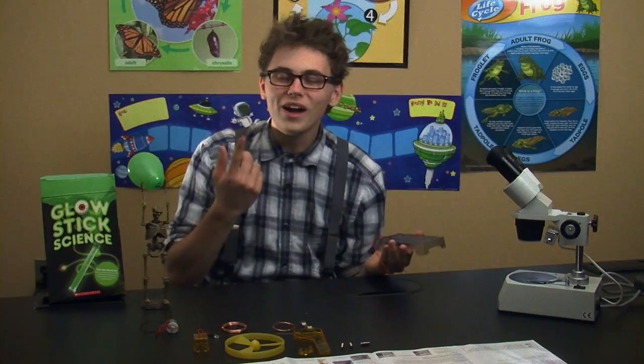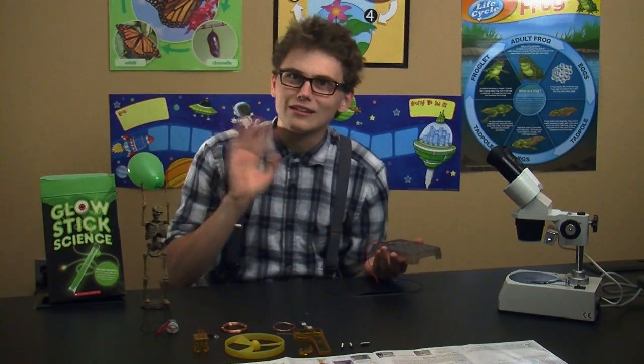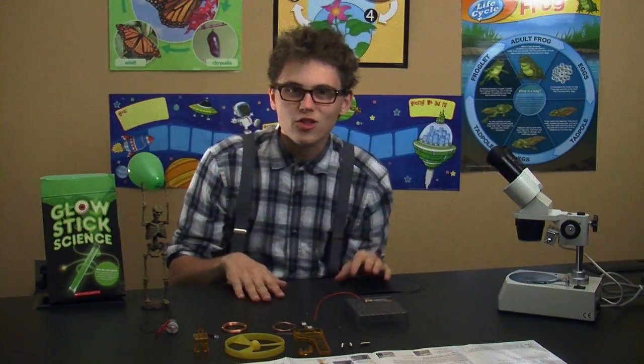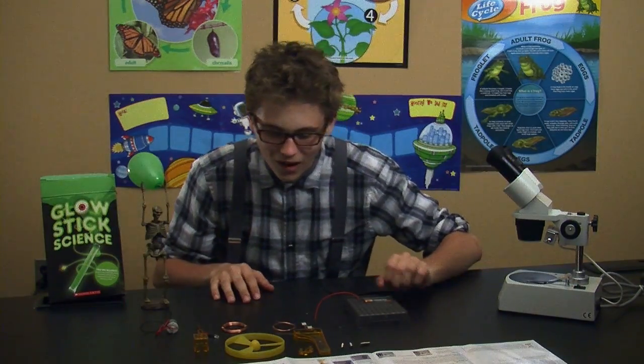They're opposite charges because one end is creating the charge and has to create a circular flow. There cannot be two of the same — that doesn't even make sense. If charges are flowing in the same direction, they'll just explode and it just won't work.